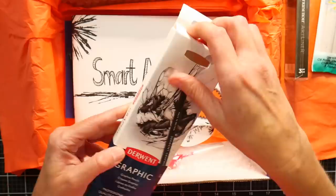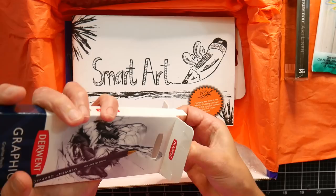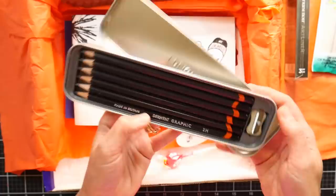We've got a box of Derwent graphic pencils, which I think are just your standard graphite pencils in a variety of lead hardnesses. We got a 2H, HB, 2B, 4B, 6B, and 8B. I like those softer ones like the 8B and 6B. It's got a little sharpener in it and a nice little tin case.